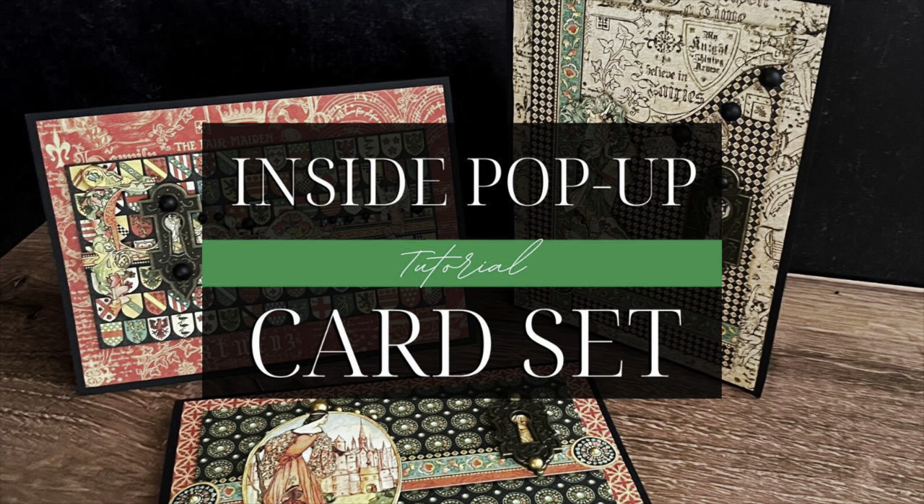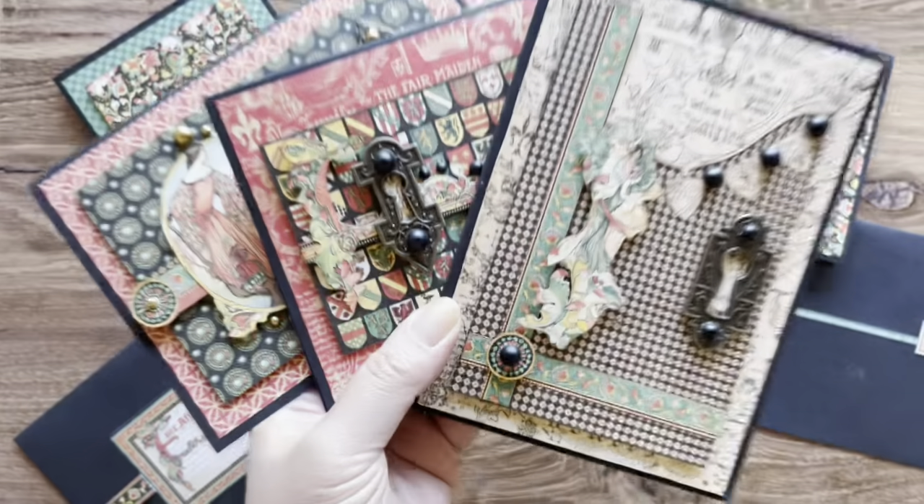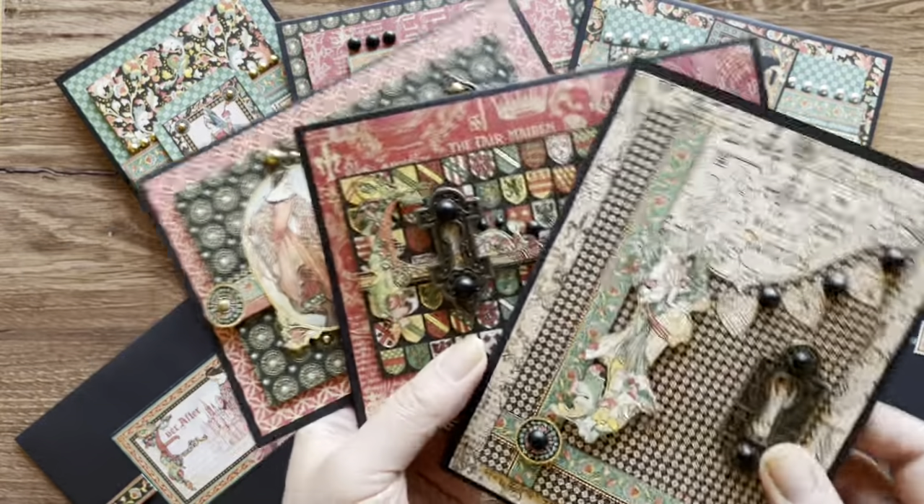Welcome to an inside pop-up card set tutorial. I'm Shari Filamahala here at the Graphic 45 headquarters. Today, I'm going to teach you how to take our Enchanted Forest collection and turn it into this magical card set. Get a load of these magical cards.